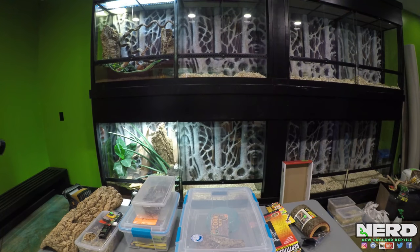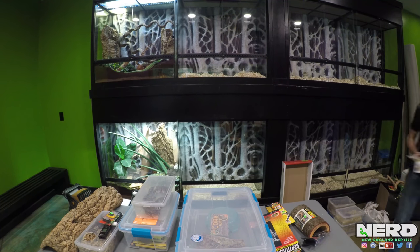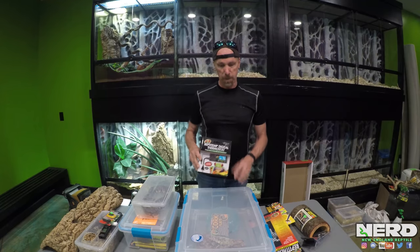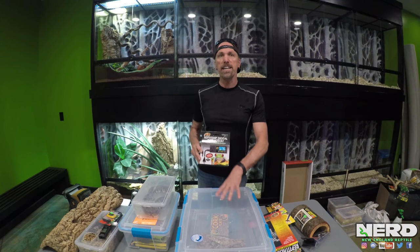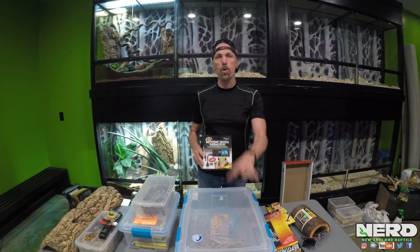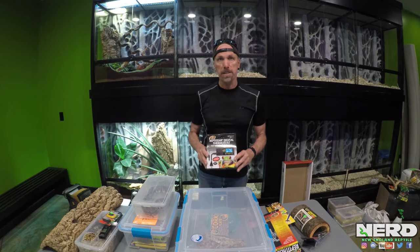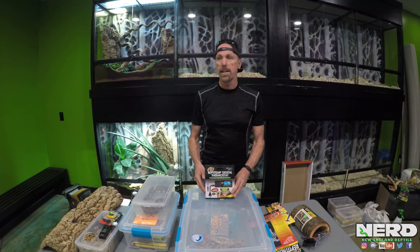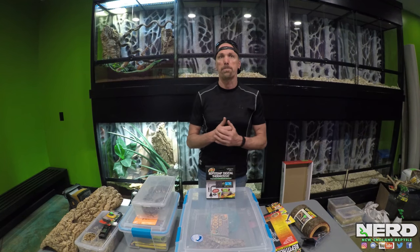Another thing to also note when doing a little chamber like this — it's sometimes worth spending a little extra money on a thermostat. The thermostat monitors the heat source and prevents it from making the whole cage too hot. For 40 or 50 bucks, you can get great safety with a thermostat, and we use lots of thermostats when we're professionally keeping and breeding snakes.